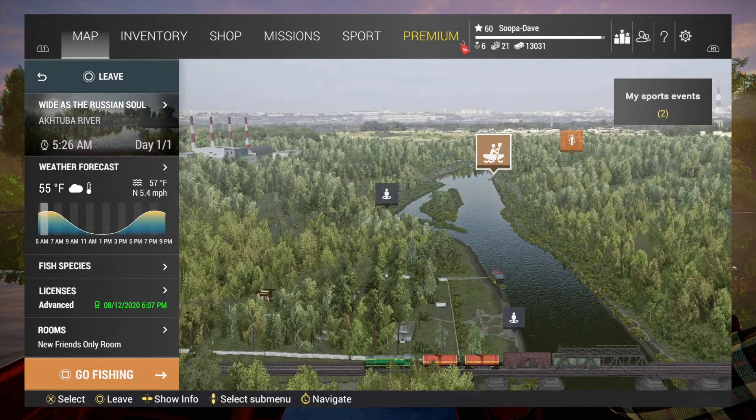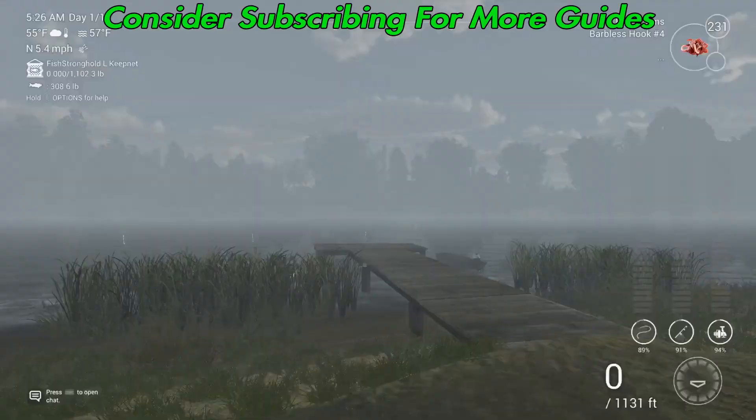Welcome back to Cuba River, Russia. Today I'm going to show you how to catch the unique silver bream here at Russia. So what you're going to do is spawn in, and you're going to want to use bottom rods.